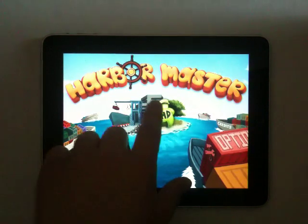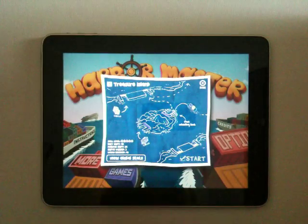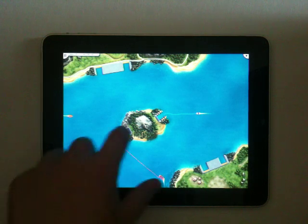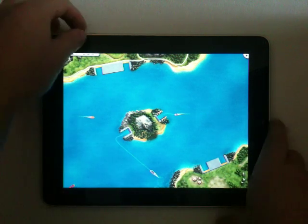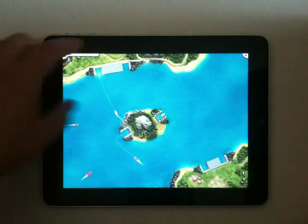This is an iPad-specific game, and I think it really makes great use of the large screen. Basically, you are the Harbormaster, and you have ships that come in with different colored cargo. You need to match the cargo to the particular port color.